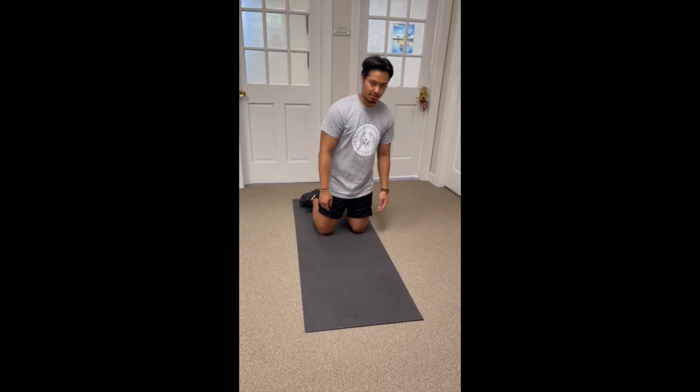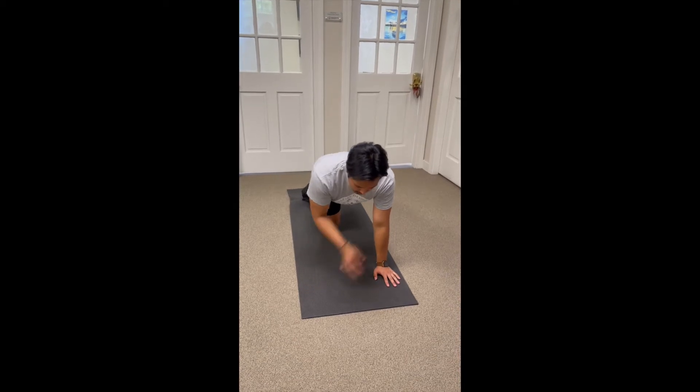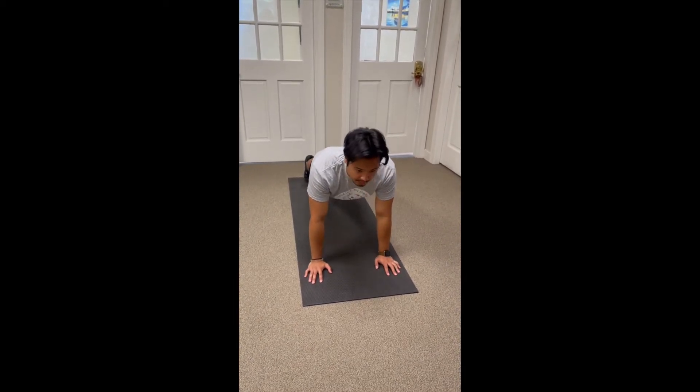So, for shoulder tap push-ups, you're going to go ahead and get your regular push-up form. Hands on the ground, shoulder width apart, feet straight back, back straight, butt down.